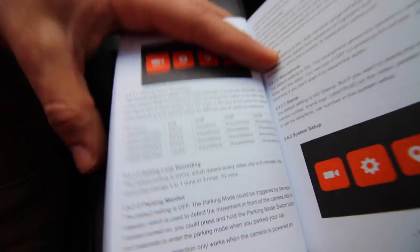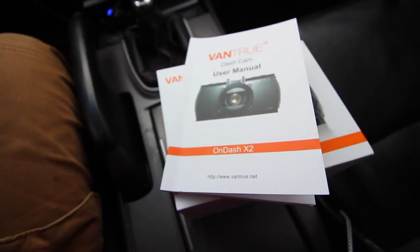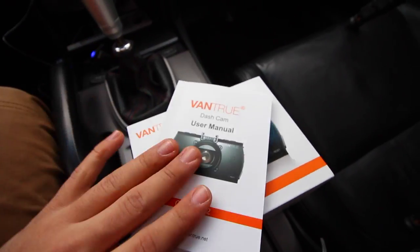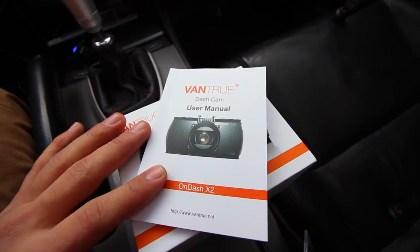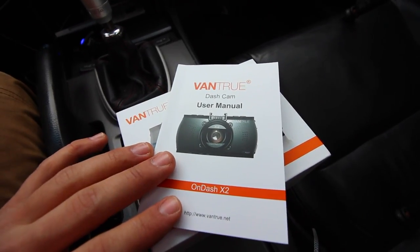You can also choose how long these things loop at — say you want to set up each video to be five minutes, after that it makes a new video. It's really sweet. There are a lot of functions and options you can play around with this Vantrue dash cam, and I love it. I've been playing around with it for the last week, and I'll show you right now some of the footage that I've gotten.